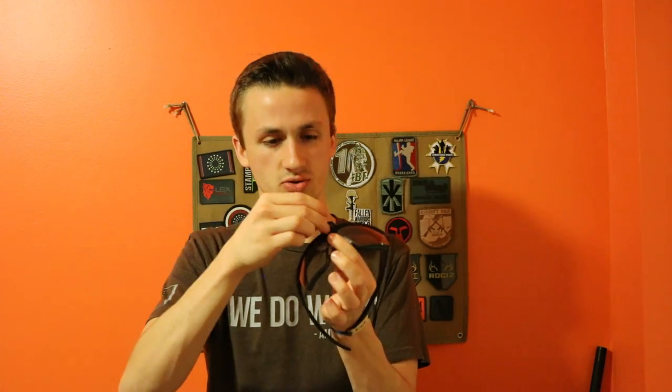You go ahead and snap it on the top — you just hook it through right here. It takes a little while to learn how to do it but it's pretty easy. You just make sure there's a click and that it seats right, and that this part goes over that.